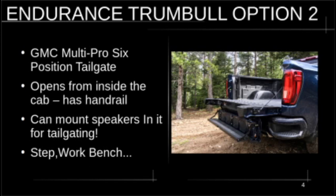Option number two is the GM Multi-Pro six-position tailgate. I think this is better than Ford's similar tailgate — it's actually a better design. One of the cool things is it opens from inside the truck. It has six different positions: you can configure it as a workbench, add a second load level, there's a step, there's a handrail on the left-hand side of the bed that pops up so you can climb in easily. You can even mount marine speakers on it for tailgating or a work site.